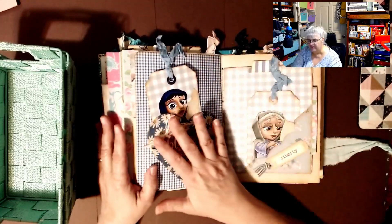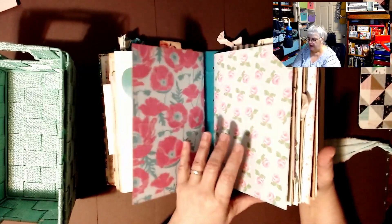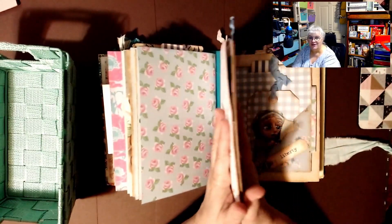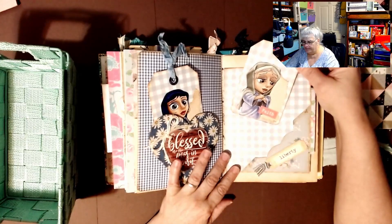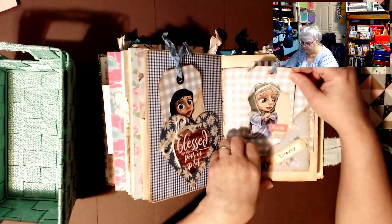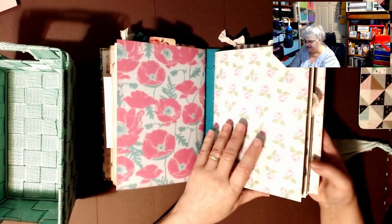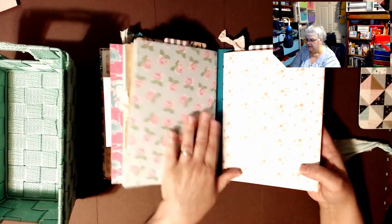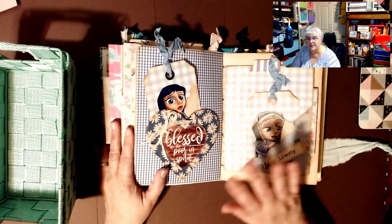It seems to me this could be a prayer journal: you could go to the beginning and write down all your prayers in the first signature, write down what you are meditating on and what's happening while you're waiting for those prayers in the second signature, and then write down the answers to your prayers in the third signature. That's the way I always like to set up my prayer journals.